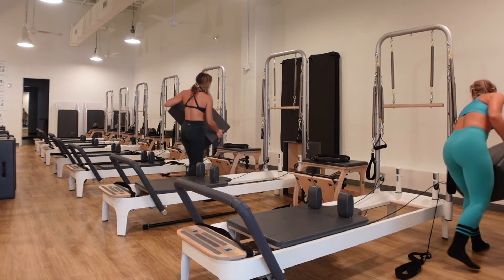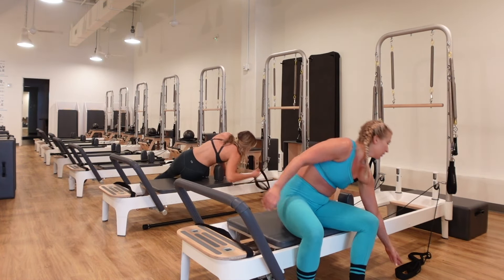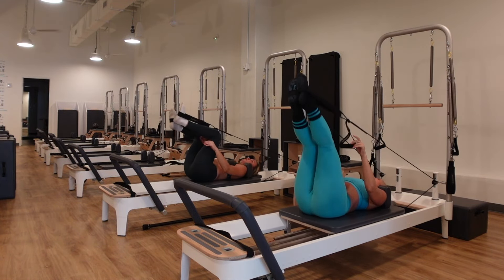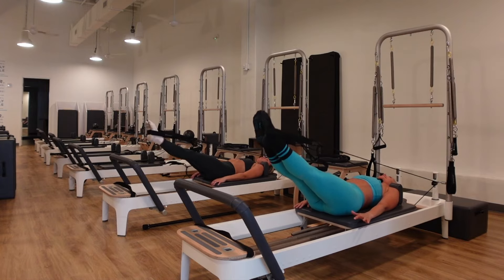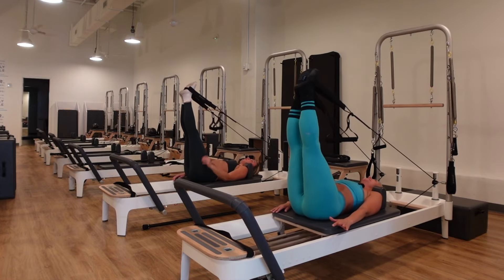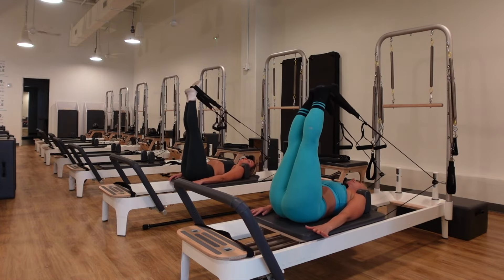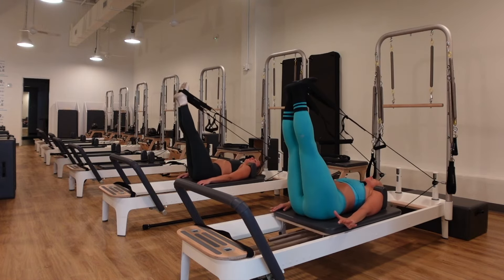We wouldn't be Pilates without finishing with a nice stretch. One red, one blue spring on the reformer. Lie onto your back, take both straps and place them onto your feet. Extend the legs straight up toward the ceiling. Exhale, point the toes, lower the legs. Inhale, flex the ankles and lift. Just breathing into this nice stretch for the hamstrings and calves, getting spinal decompression as you anchor your tail heavy into the mat.